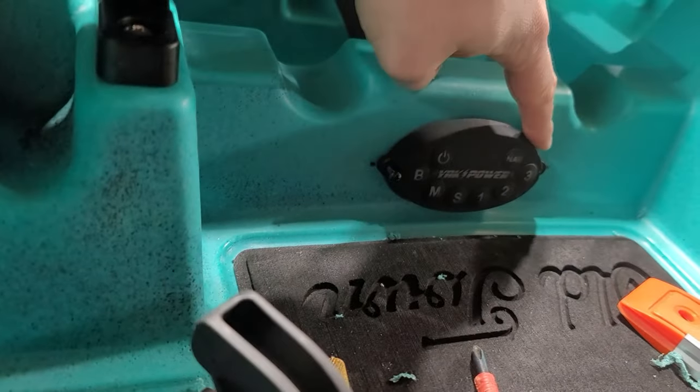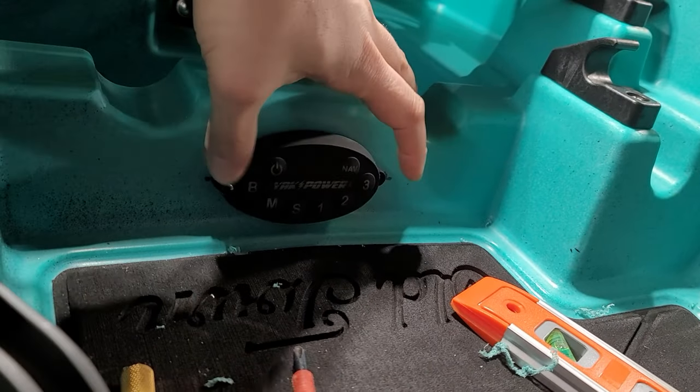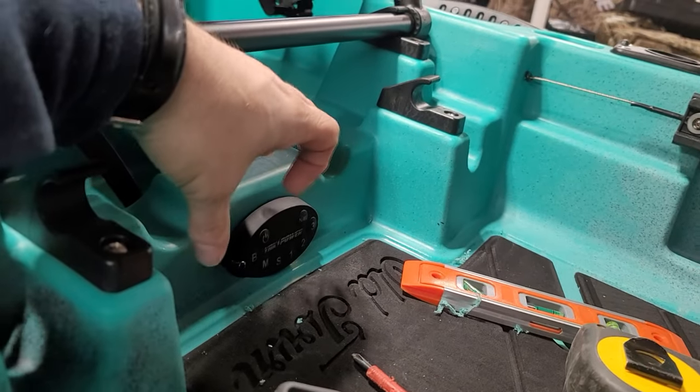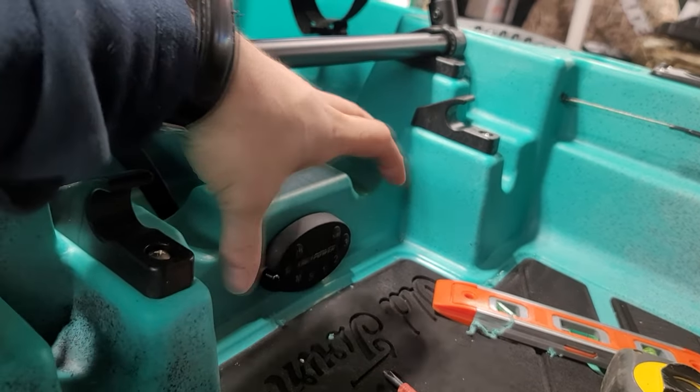Now I'm going to drill a pilot hole for the right-hand screw and we'll screw that in. I'll drill my second hole, then we'll screw everything tight. Before we do that, I'm going to use Cicaflex — instructions call to put some on the gasket on the back side of this, just to fill in any gaps to make it more waterproof.